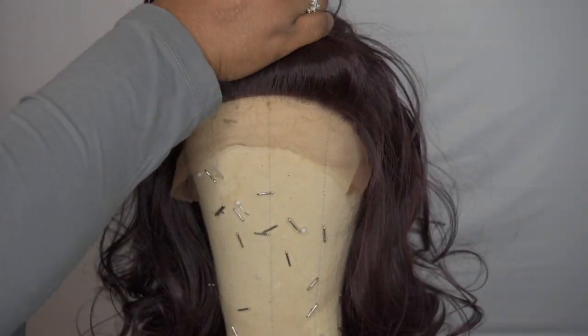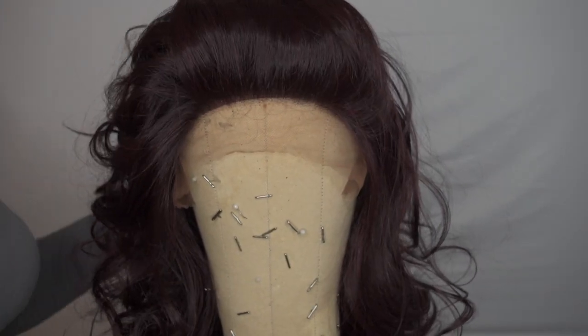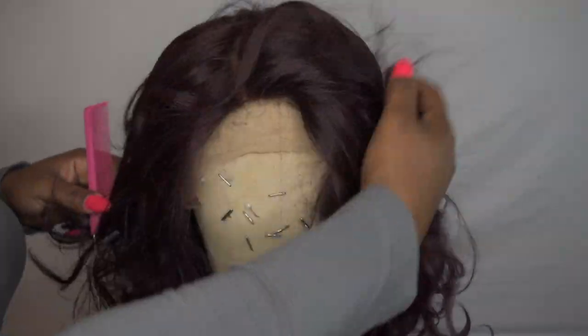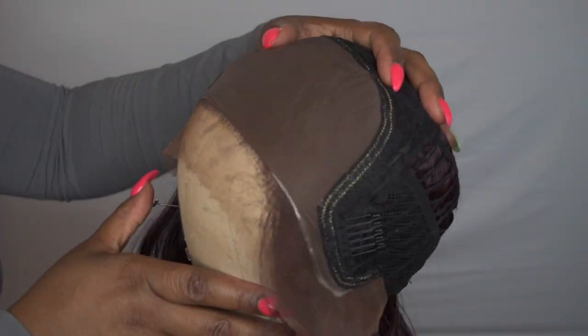So this is what you get before you reach the track. There is lace around the perimeter of the front, and then the rest is track. You can go ahead and part it as a center part or a side part — as you can see, it's very versatile either way.